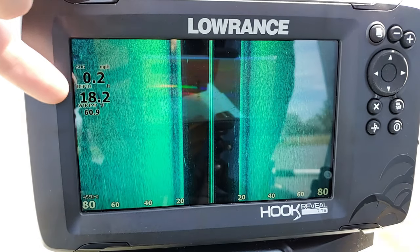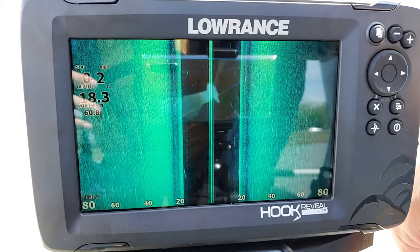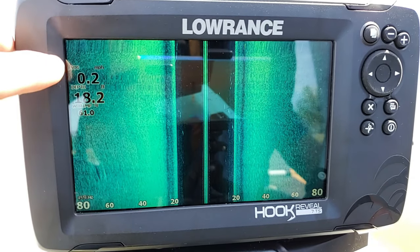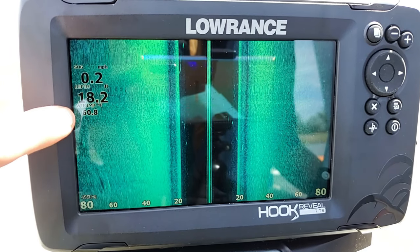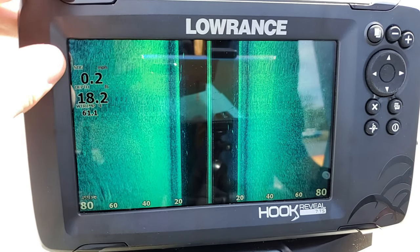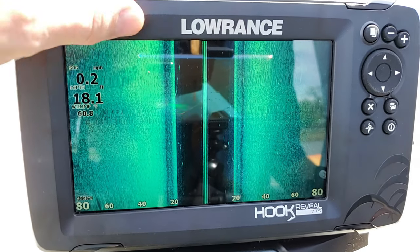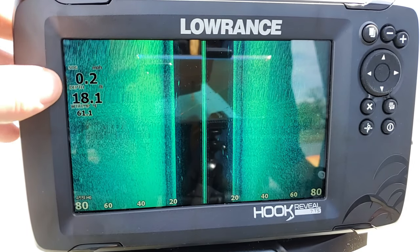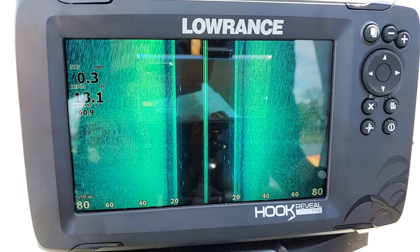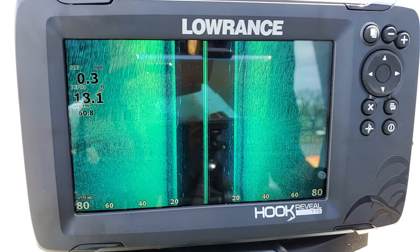The next thing to point out are our overlays. These are your general overlays that you get with any screen — defaulted automatically to speed over ground, depth, and water temperature. However, you can adjust them, change them to anything you want, make them bigger, move them around on the screen, or set them to voltage or other options. If you want to know more about that, check out my Hook Reveal basics video.